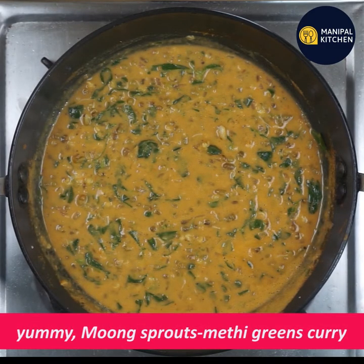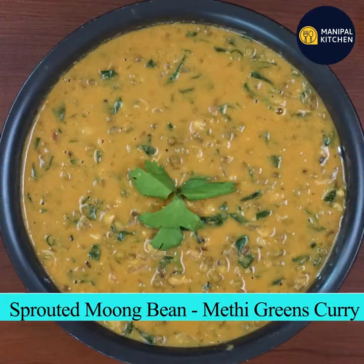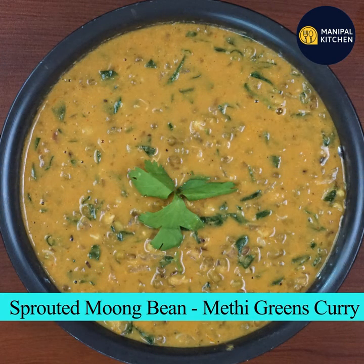If you are ready, yummy moon sprouts and methi curry. Enjoy the recipe in the description box. Till then, bye-bye.